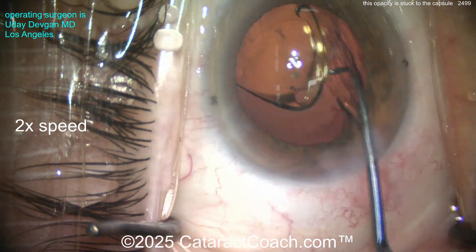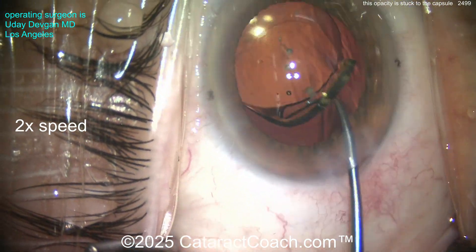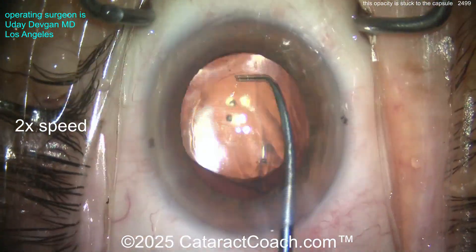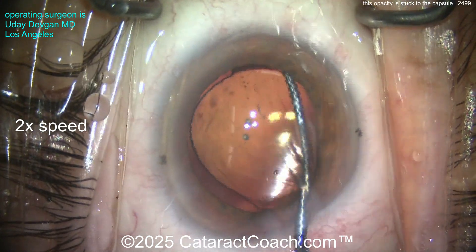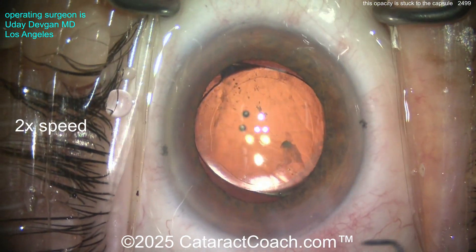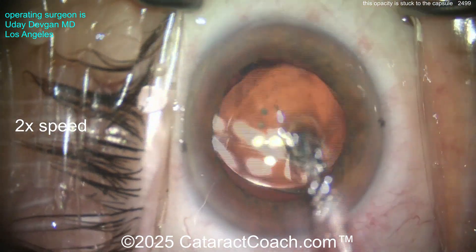We'll get the lens inside the eye and put it into position. It looks like a toric monofocal hydrophobic acrylic lens. I can try scraping that area one more time — maybe try scraping with the chopper. Maybe there's another technique we could try. Once the IOL is in the eye we feel a little more safe and secure.